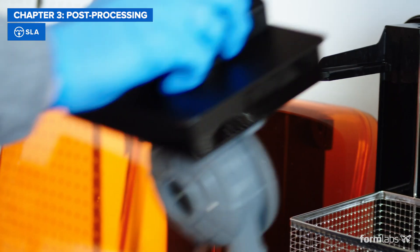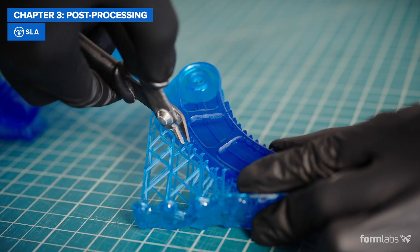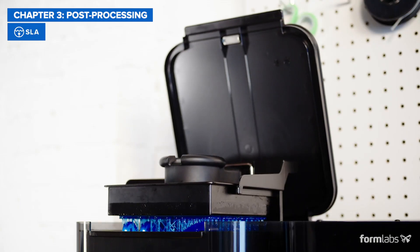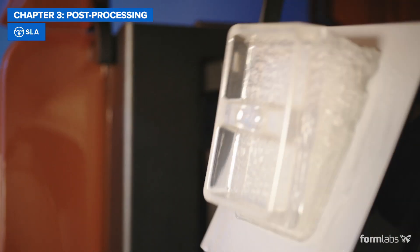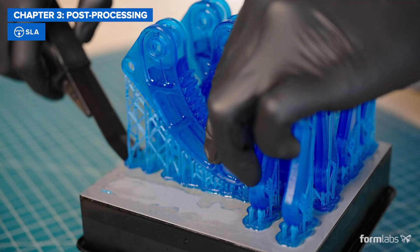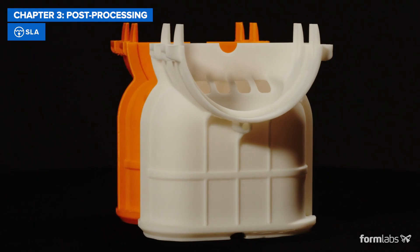SLA post-processing consists of washing the part and, depending on the material and the design, also post-curing and removing supports. Washing and curing can be automated with accessories to save time. Thanks to light touch supports, support removal is quick and parts have a high surface quality right out of the printer. Overall, this results in slower post-processing compared to FDM for simple parts, but faster for high quality parts that would require supports on FDM.